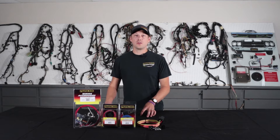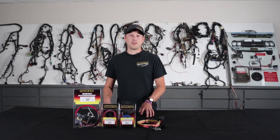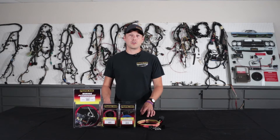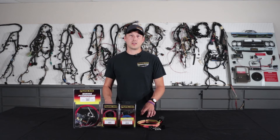So why would you use a relay? A relay pulls its power directly from the battery and keeps your components safe. For an example, let's talk about halogen headlights. Halogen headlights draw a lot of amperage and that running through your switch can cause your switch to fail early. If you go ahead and use a relay, you're not only going to protect your switch, but you're going to get direct battery power directly to your headlights, giving them more consistent power so they're going to be brighter.